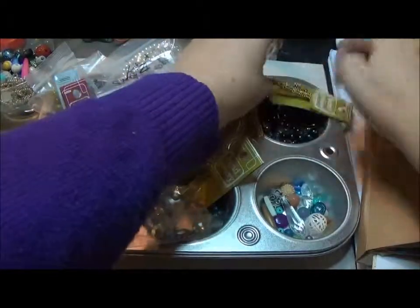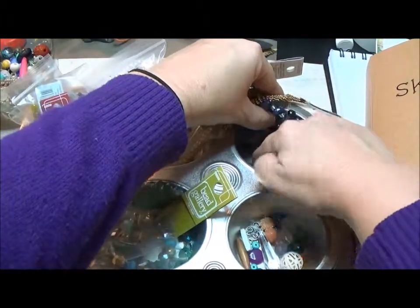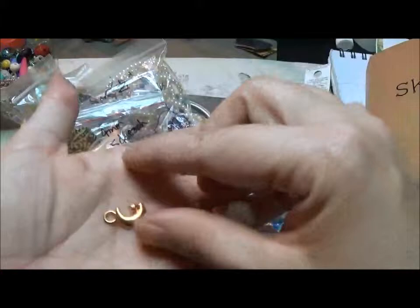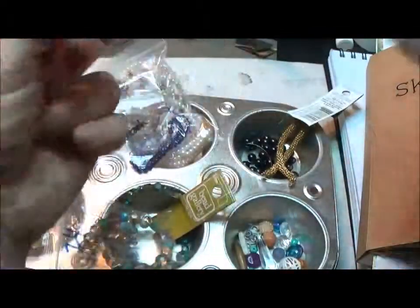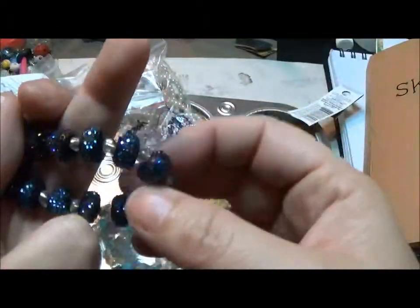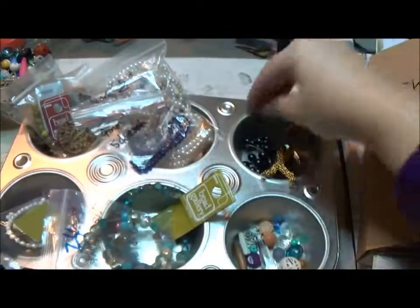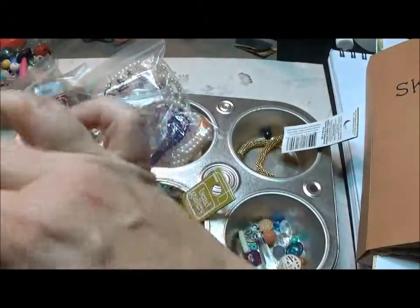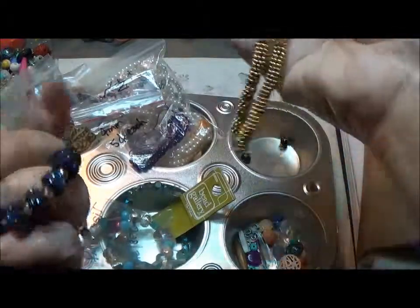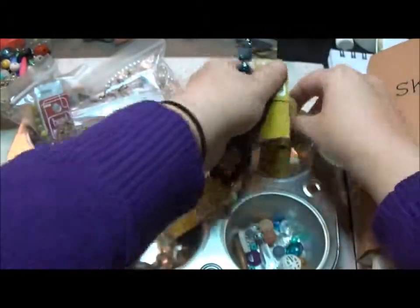For the moon and star piece — there it is — I kind of wanted to just represent the night sky. So I have these really blingy beads. They aren't really normally my style, but they caught my eye one day in Michael's. So I grabbed those along with just some black glass pearls that I think I got at Hancock Fabrics, and to go with the charm itself, just some gold daisy spacers from Michael's.